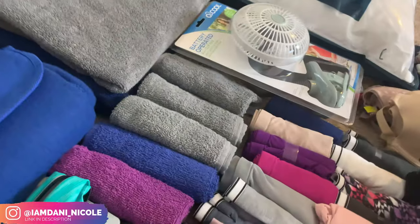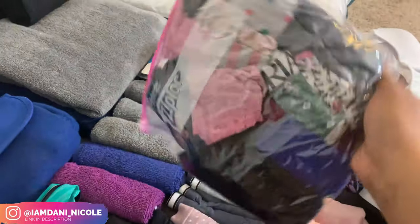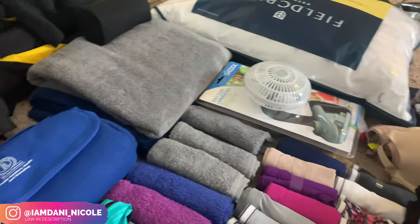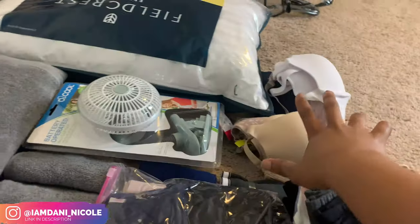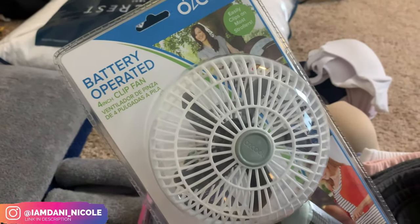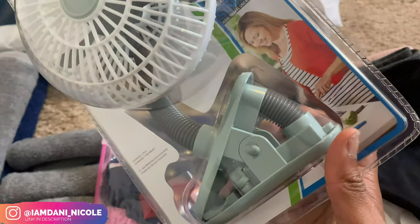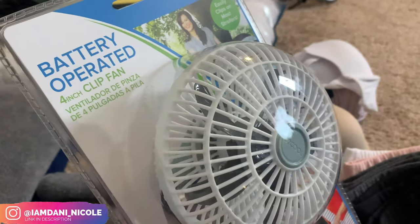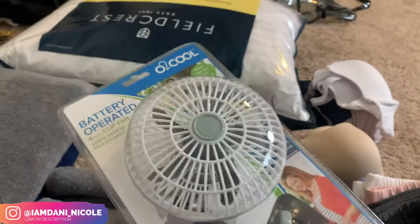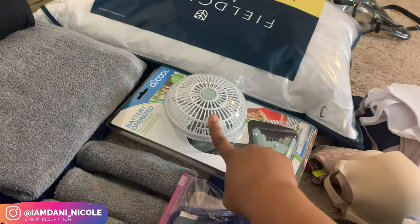I have one, two, three, four, five washcloths and some towels — I've got more washing. Then I've got some underwear and sports bras. I'm going to put these into a bag and press them down — so much fits in one bag, that's a great life hack. Then I got this little battery-operated fan with a clamp on it so I can hook it onto the edge of my bed. I need to make sure I get double-A batteries, but as for me — I get hot at night, so this is essential.